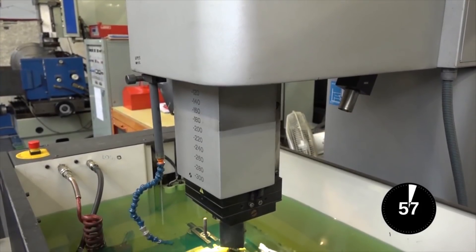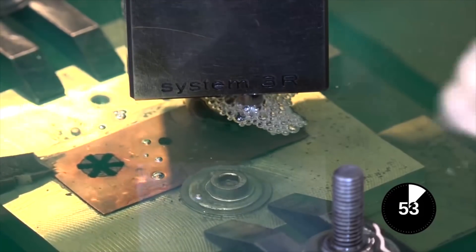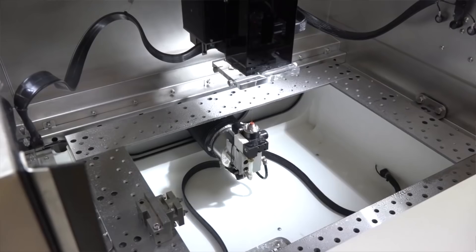The machine has electric current running through it, through the electrode, down to the component, creating a spark and eroding it. This particular machine is the U6 HEAT — that's High Energy Applied Technology.